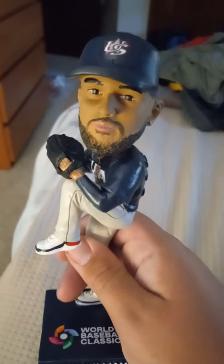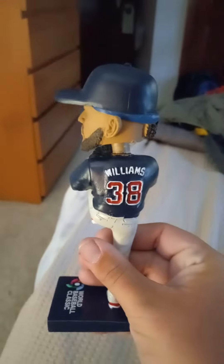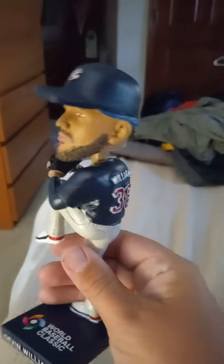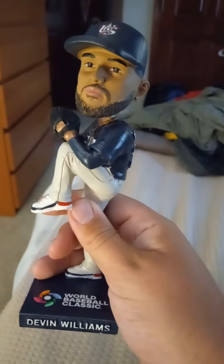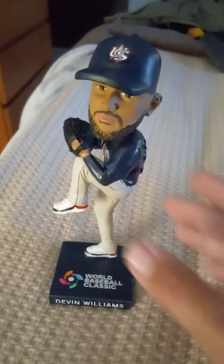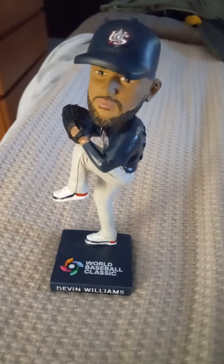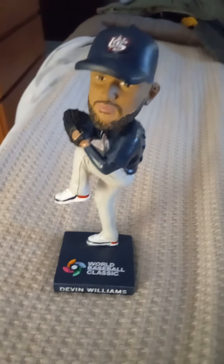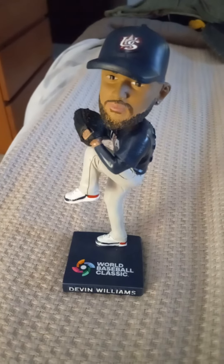I don't know if this actually looks like Devin Williams at all — looks kind of like him. It has jersey number 38, which he wears with the Brewers. He's the closer, and he got the win on his bobblehead night on Saturday night as well. He came in and pitched the 10th inning, and then outfielder Blake Perkins went one for one with the game-winning hit in the 10th inning to win the game 3-2 for the Brewers.